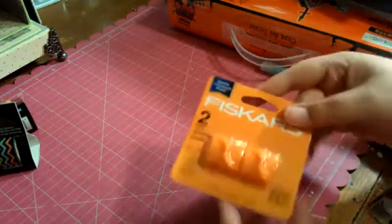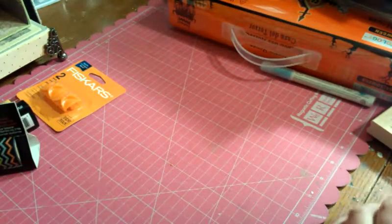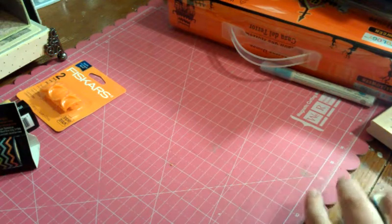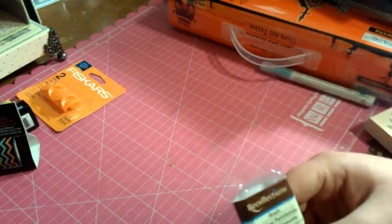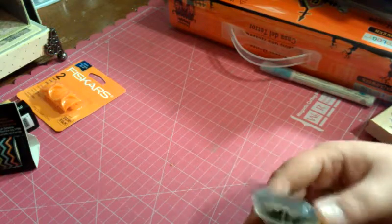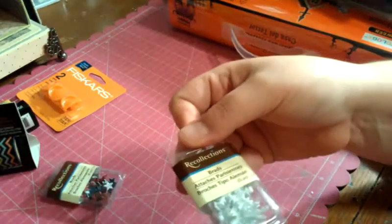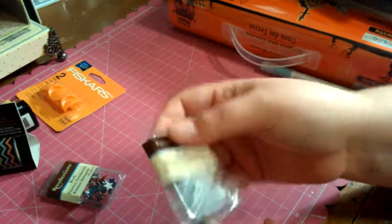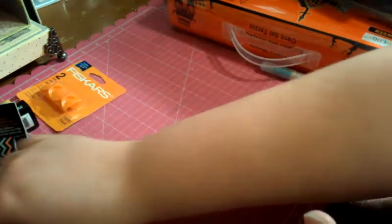I picked up some more blades for my cutter because you can never have too many of those — I try and throw a package in the cart every time I go. And I got some brads. I thought these little red, white, and blue stars would be super cute for my Veterans Day cards, and then these white snowflake brads would be super cute for my Christmas or winter cards.